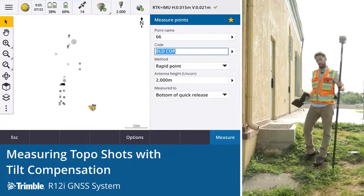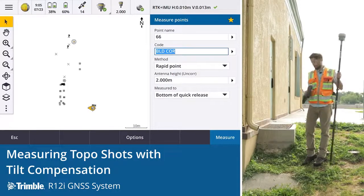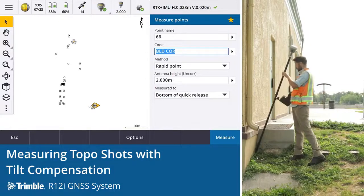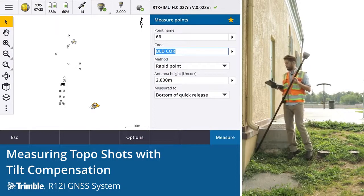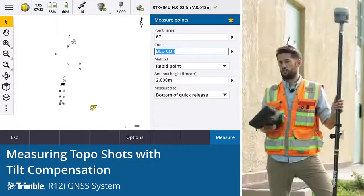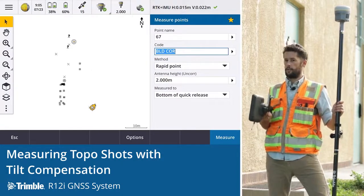Another one is an internal corner — even more difficult, and even with a total station that's difficult to get; it would require a specific setup. But with the R12i, once again, because we can just put the tip of the rod where we need to take the observation, we can get this receiver out into the satellites and get a good position. We can take the observation — it's just that easy. It's changed how we survey. We can pick up these points who have never been able to in the past.